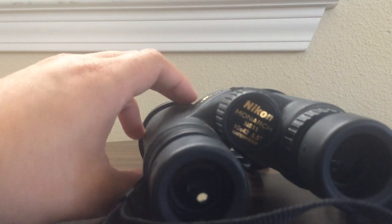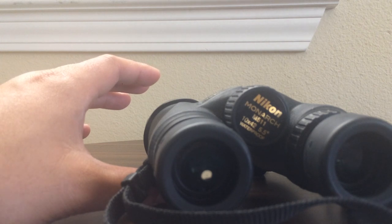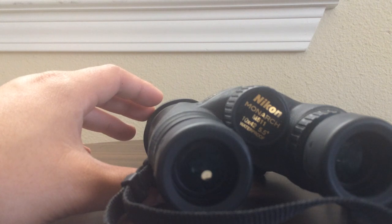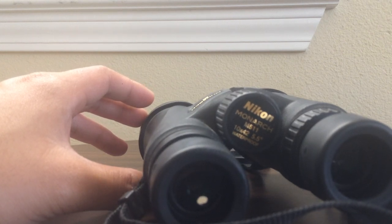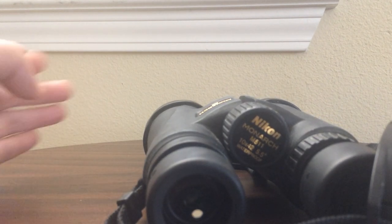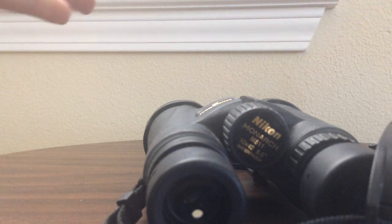The field of view you get out of this pair of binoculars is about 5.25 degrees, which is roughly 289 feet at a distance of 1,000 yards — pretty wide for a 10x42. Fun fact: the amount of magnification does affect field of view. Lower magnification binoculars like 8x or 7x will have a wider field of view than a 10x, because you're essentially zooming in more and the field of view gets smaller, whereas lower magnification gives a wider view.